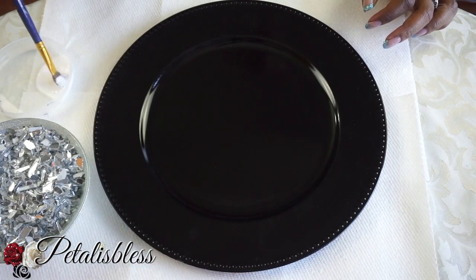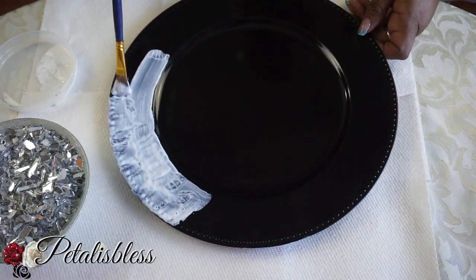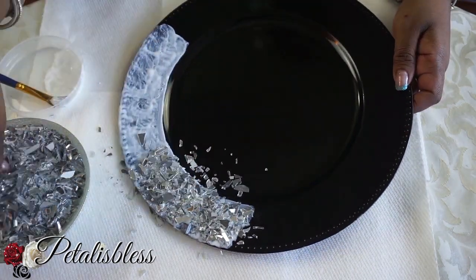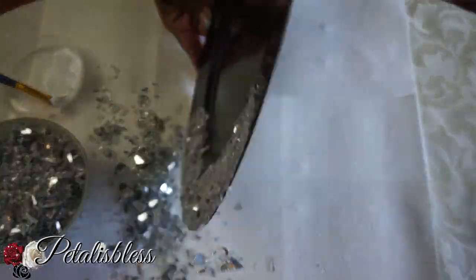Now we're going to take our Mod Podge and put it right around the rim of the charger, and then we're going to add our crushed glass, going all the way around.